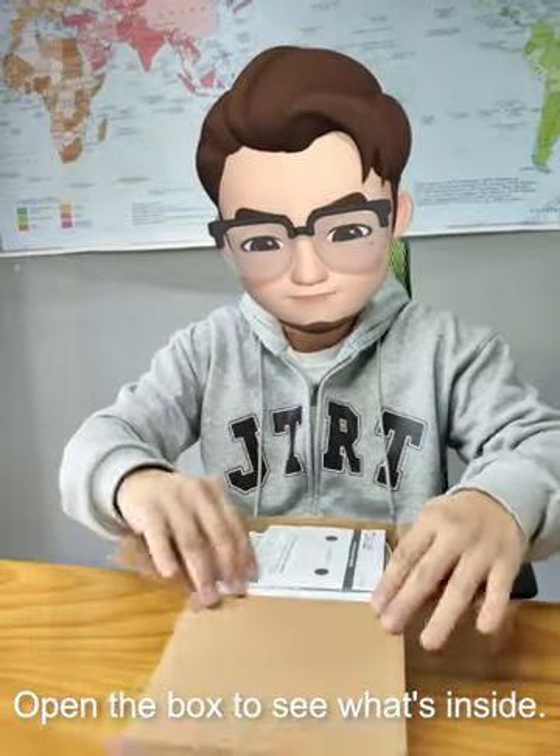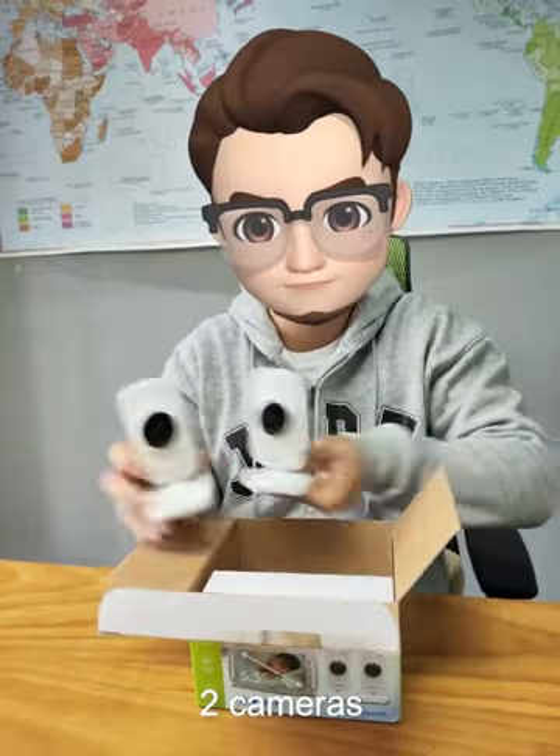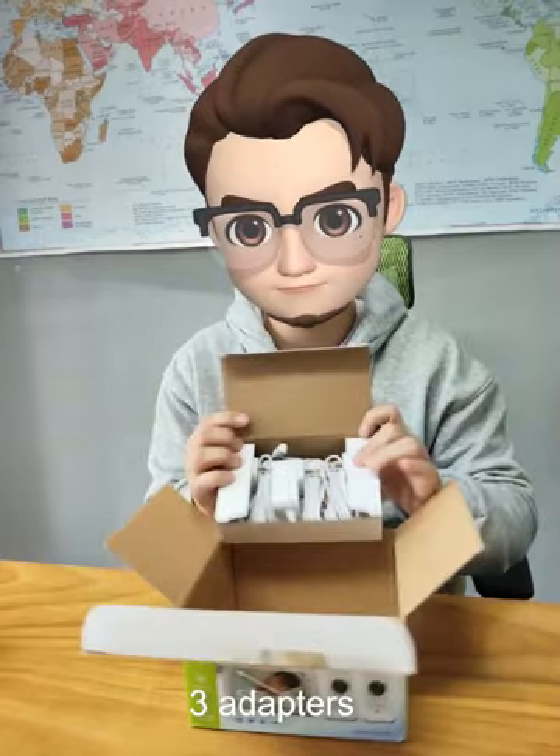Open the box to see what's inside: an instruction manual, two cameras, a display, and three adapters.